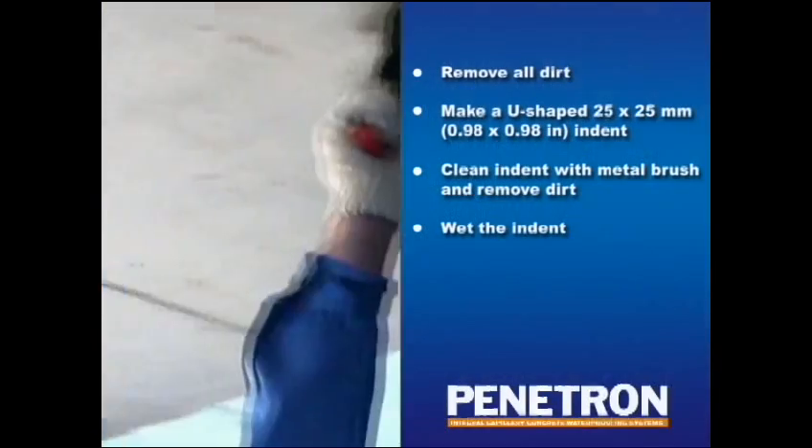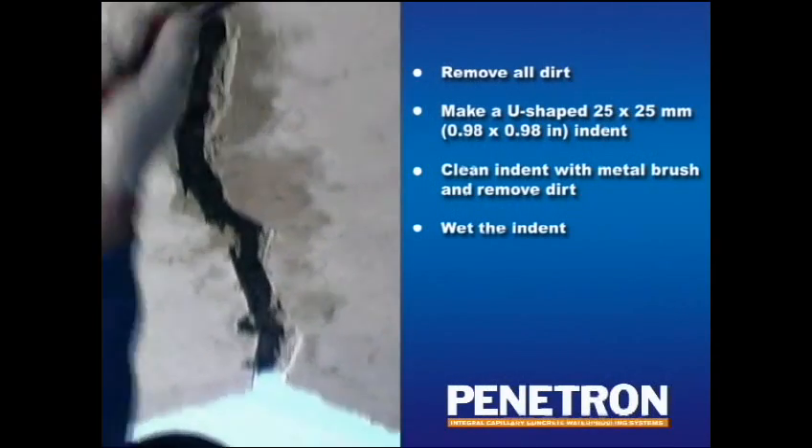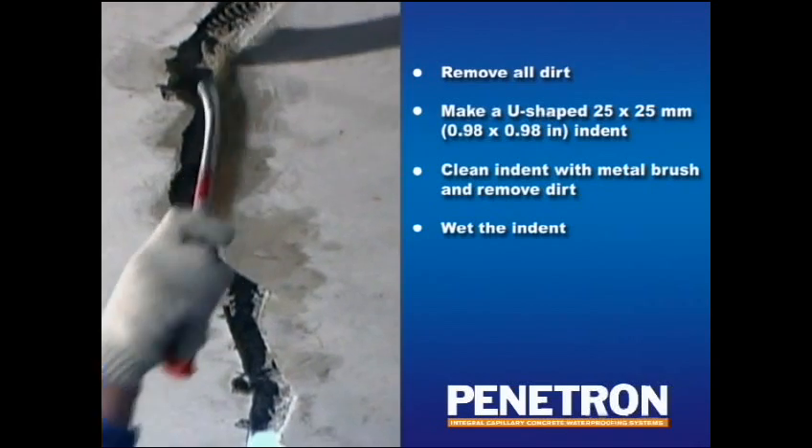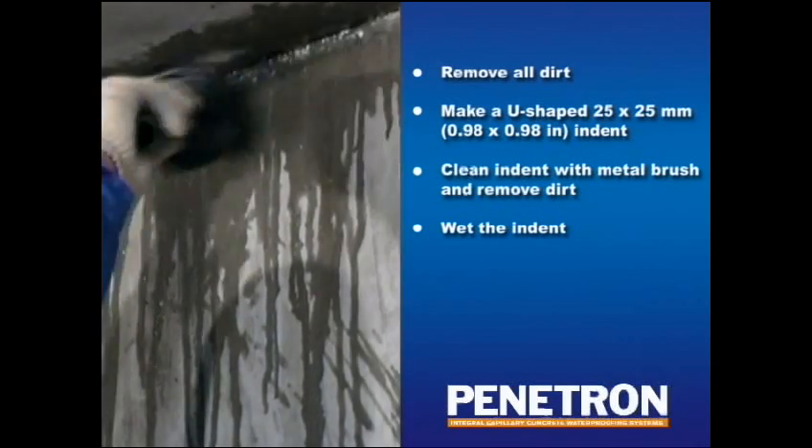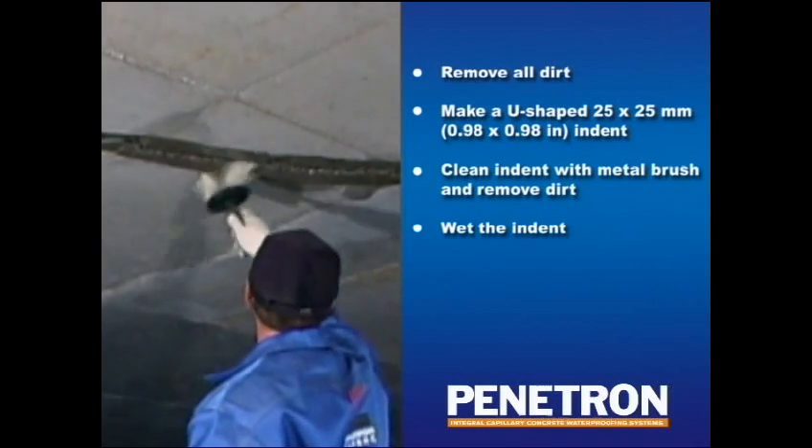Remove the fragile upper layer from any surface that is spalling, cavities, or other surface damage by means of a pneumatic chipper, chisel, or metal brush. Thoroughly remove all dust as well. Finally, wet the indent surface prior to application of the Penicrete. Now that the damaged areas have been prepared for repair, we are ready to start mixing the product for application.